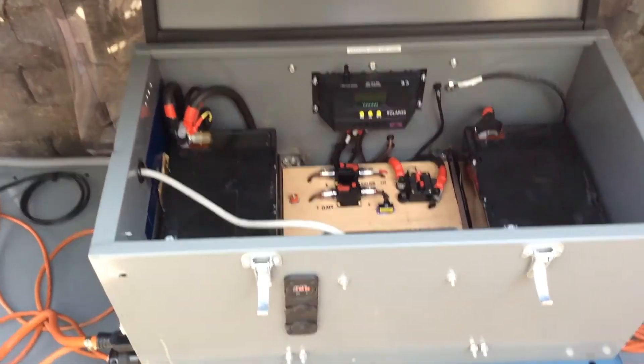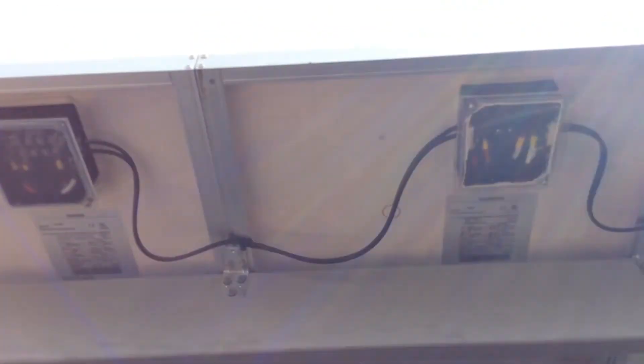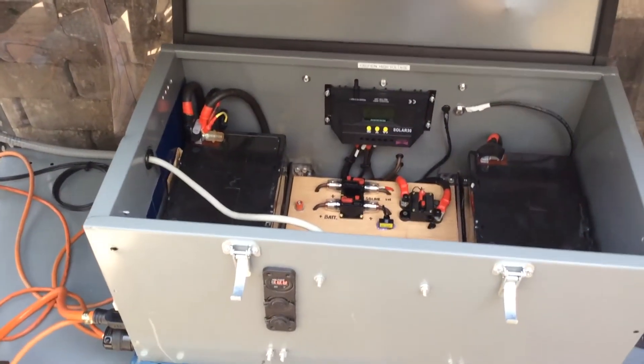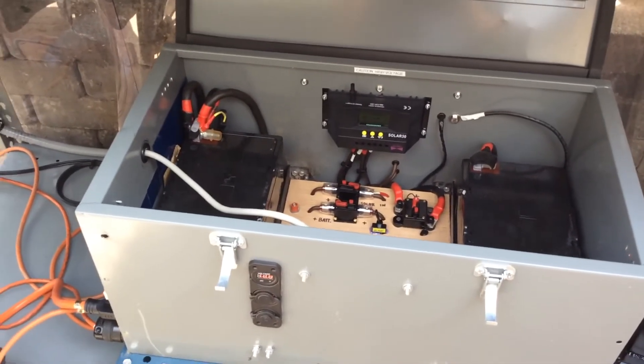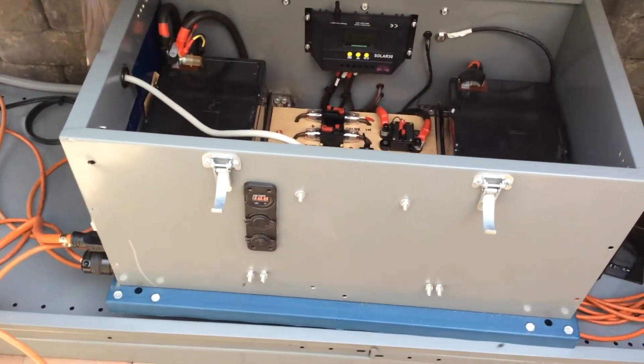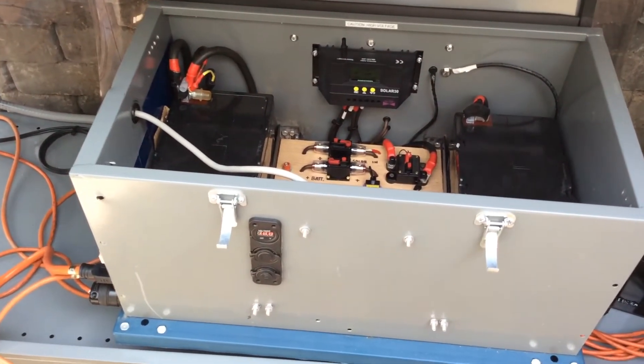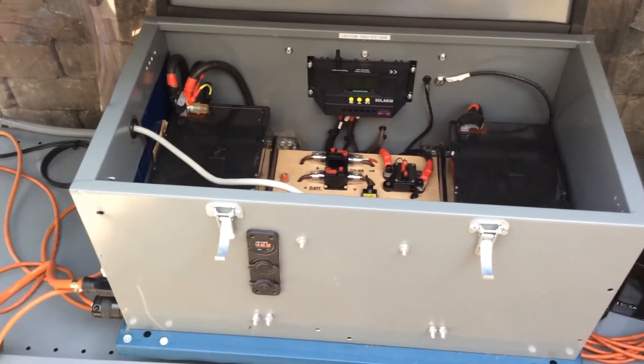Right now I'm running a beer fridge off this one. I'm running 300 watts of panels. I have this tied into a home-built system right now, but it is a portable system — it's on wheels, it unclicks and comes out. When I go portable, I take a 100-watt solar panel with me and charge it off that.